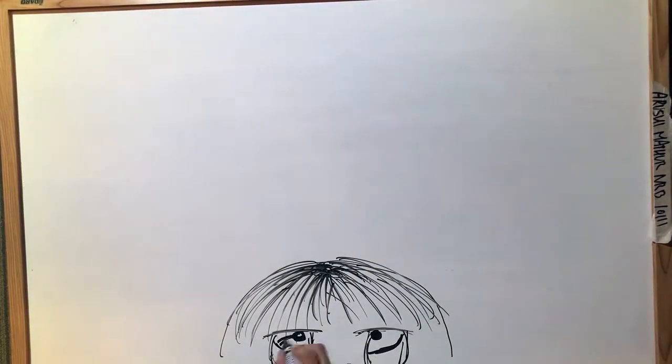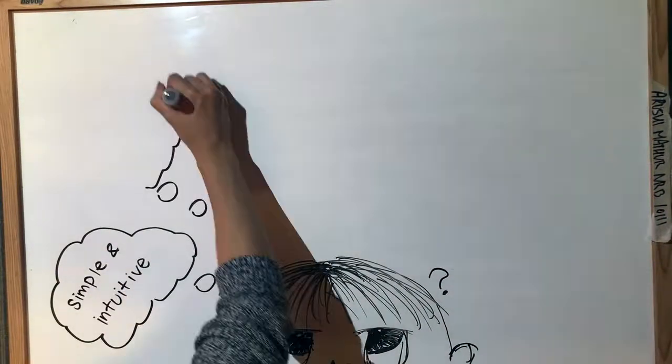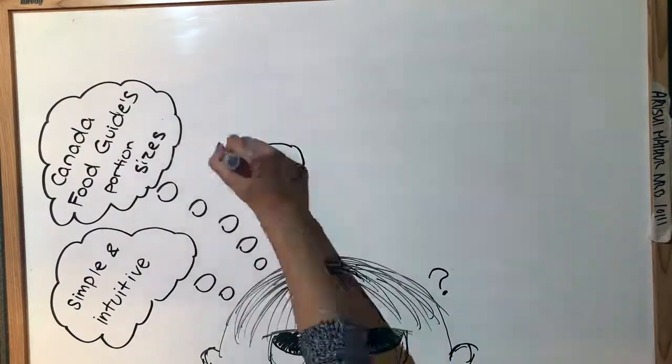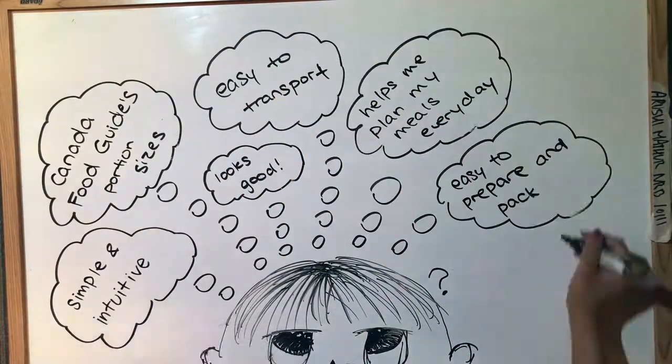The user needs and requirements that we brainstormed for the Lunch Buddy were to be simple and intuitive, to follow Canada's Food Guide, to look good, to be easy to transport, to help students with planning their meals every day, and to be easy to prepare and pack.